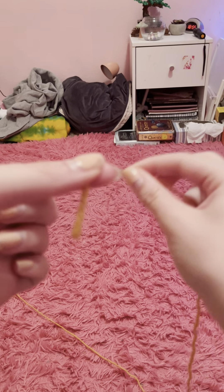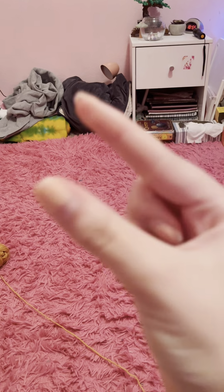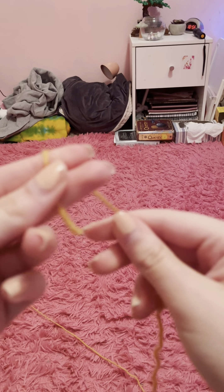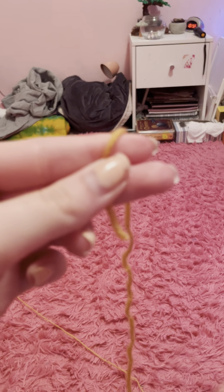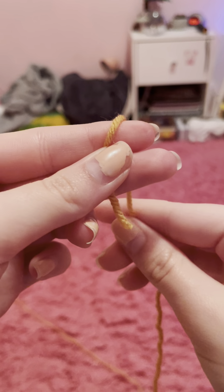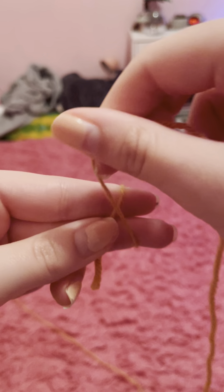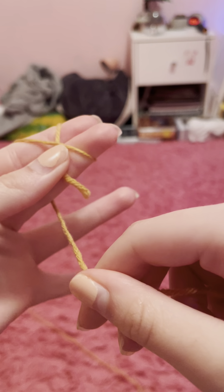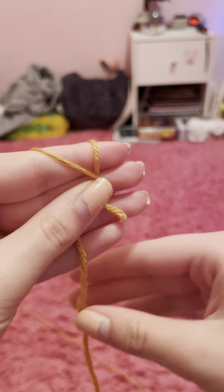The first thing we're going to do is take our yarn in between our index finger and thumb - because technically your thumb is not a finger! So I'm going to take it, wrap it around once, and then cross over making it an X behind, and then I usually just kind of hold it in between my middle and ring finger like this.